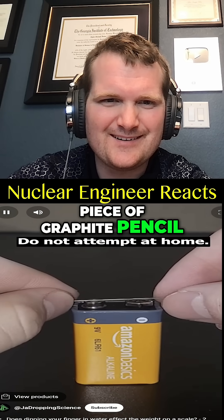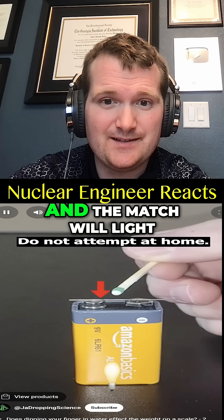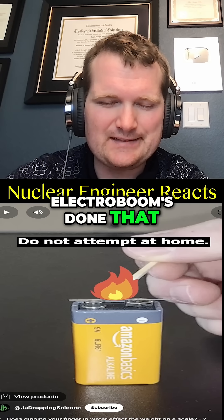If you take a piece of graphite pencil lead and place it across the terminals of a 9-volt battery, you can touch a match to the graphite, and the match will light. That's plausible — it's gonna heat up. I'm also pretty sure ElectroBoom's done that.